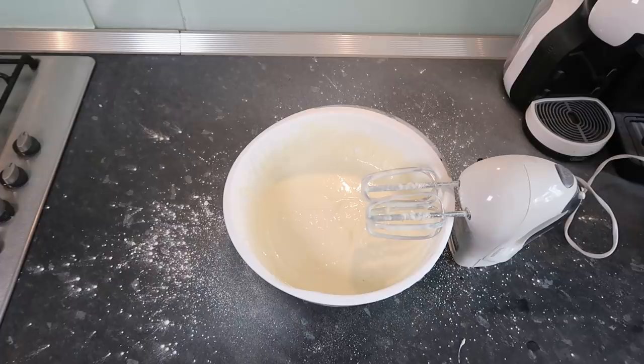I think I'm happy with it now. It's a bit — I don't know if it's right, but I've never made cream cheese frosting before. I'm going to put this in the fridge for a bit and we'll see.